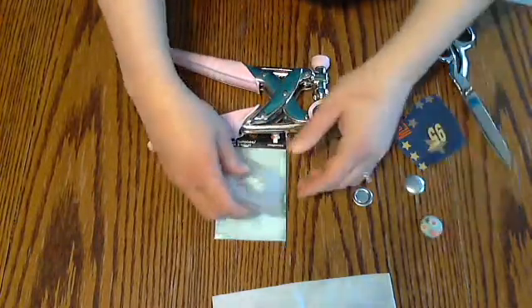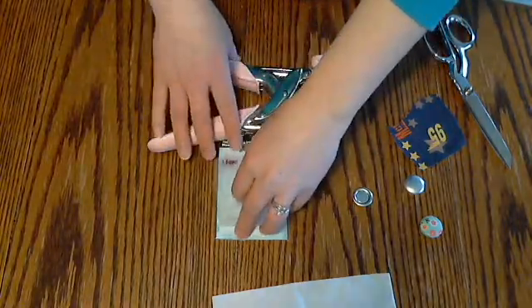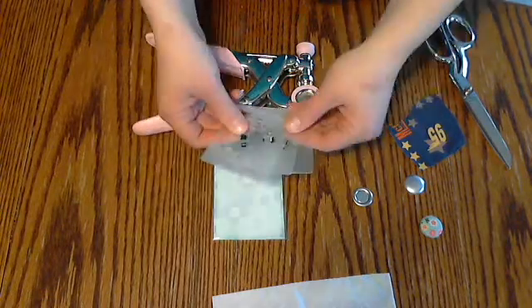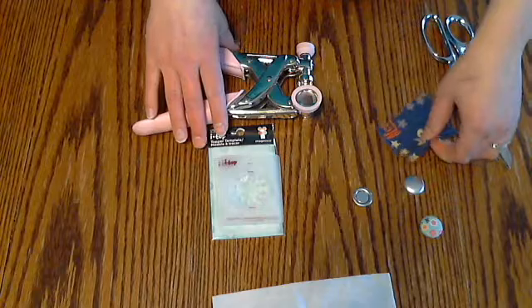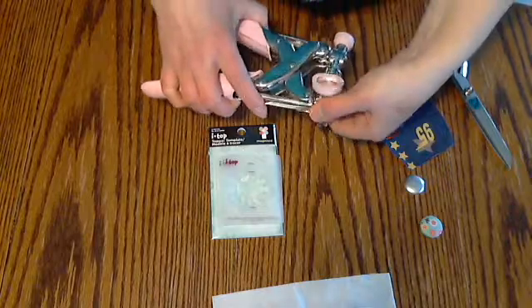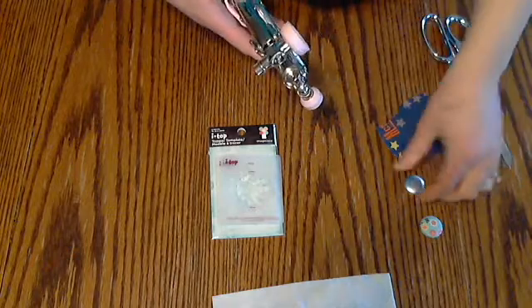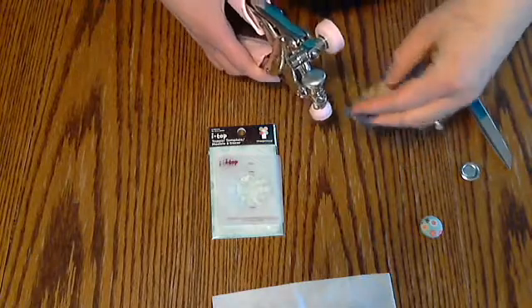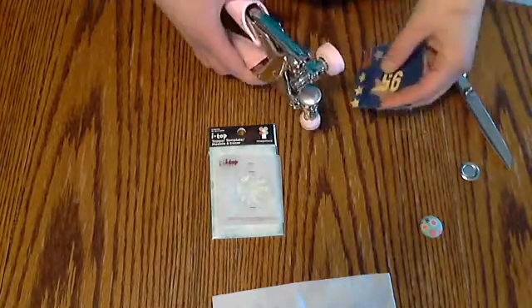They also sell punches in these template shapes, so you can get those and that would make it a lot faster. I think the medium punch runs $13.99, so if you're just starting out, I would recommend getting the templates because that way you're going to save some money. But then once you get it and you see how much you love it and how much you use it — because I'm not going to lie, when I first saw it I thought, not really sure I need one of those. I don't use brads very much, but then I started seeing all the other cool things you could make, and I was sold. After you've started using it for a while, you might decide you want to buy the punches because it'll save you a lot of time.